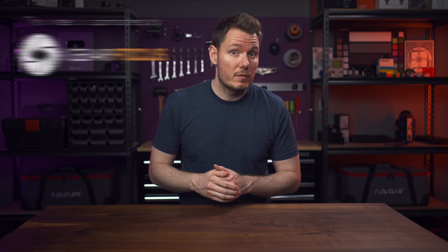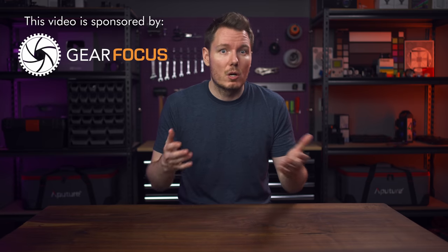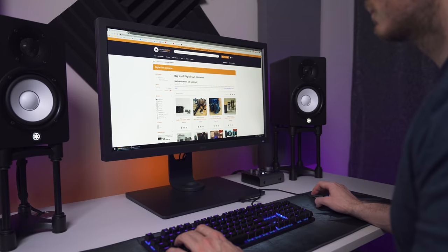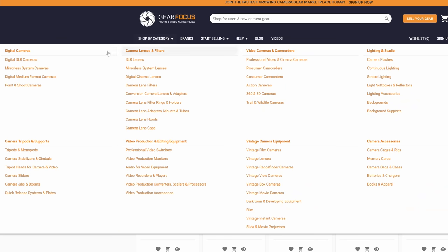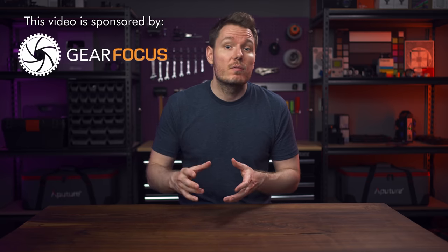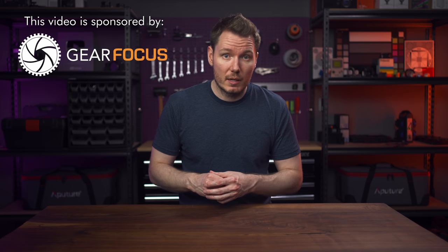Now let me tell you about today's sponsor, GearFocus. Something you might not know about GearFocus is that they aren't just for cameras and lenses — I've had great success selling computer components and other editing gear there as well. If you're updating your own editing station, consider selling your old stuff on GearFocus, which in turn helps fortify the used market for other shoppers looking to build an editing setup with quality pre-owned gear. The interface is simple and intuitive, they're constantly adding new functionality, and best of all they offer the lowest fees in the game. You also avoid all those annoying questions and lowball offers you get from conventional marketplaces. GearFocus is the best platform to sell your gear — check them out using the link in the description.